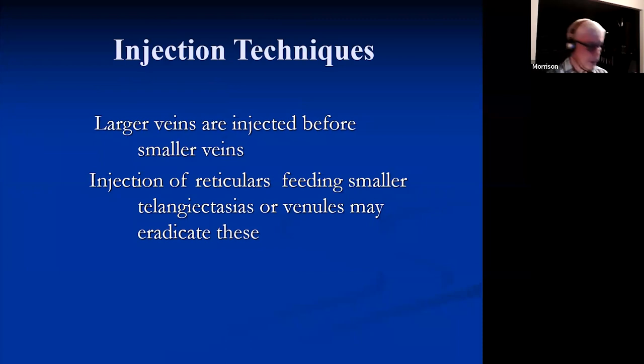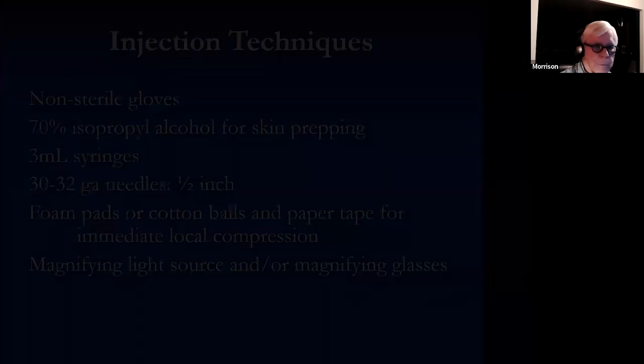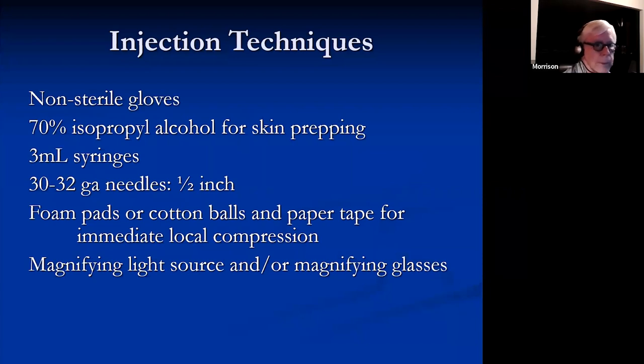With injection techniques, larger veins are injected before smaller veins. We inject reticular veins that are feeding smaller telangiectasias or venules first, and that may eradicate some of the smaller veins. Use non-sterile gloves and an alcohol prep, a 3mL syringe or smaller. Remember that pressure you can generate with a 1mL or TB syringe is far higher than with a 3mL, and pressure is your enemy. You can use a 30 or 32 gauge half-inch needle, and we use foam pads afterwards for local compression, which seems to decrease bruising.